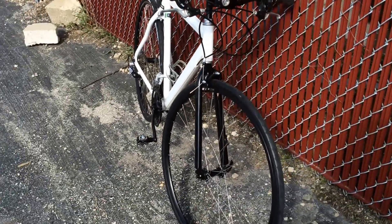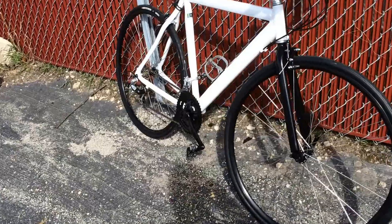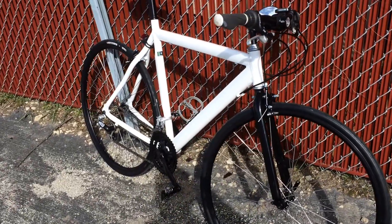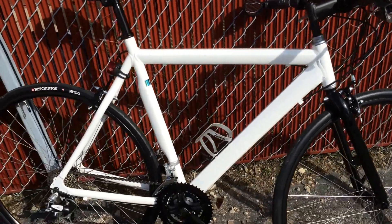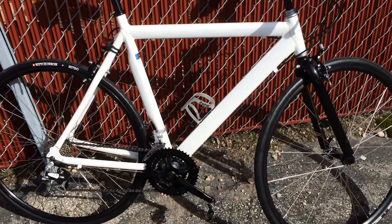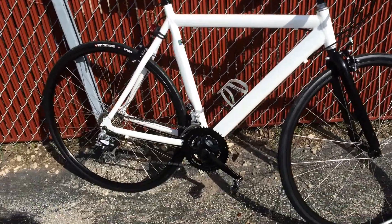Bike looks good, rolls good. Adjusted the hubs on both wheels and trued up the wheels — they look good. I apologize for the wind noise; it's super windy out here. You can see the bike moving around against that fence — it's going to hit the ground again. Went down once, hopefully it won't go down again.